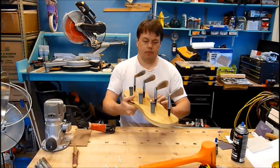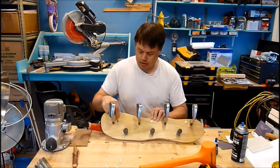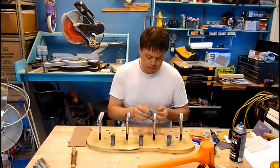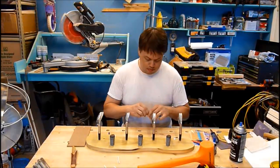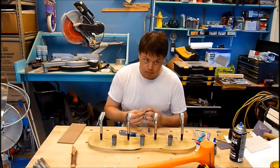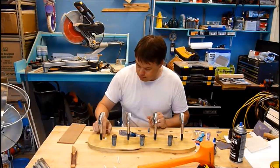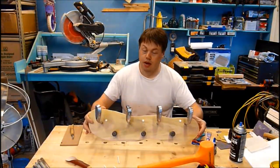It's pretty much done. I still need to figure out how I'm going to attach these after I get it mounted to the wall. Now it's done.